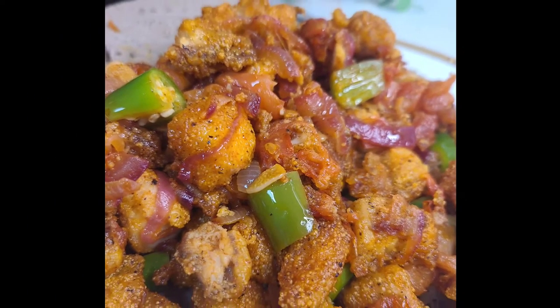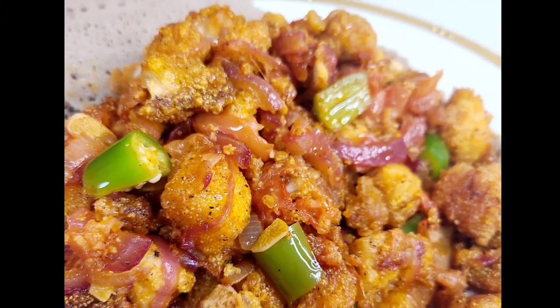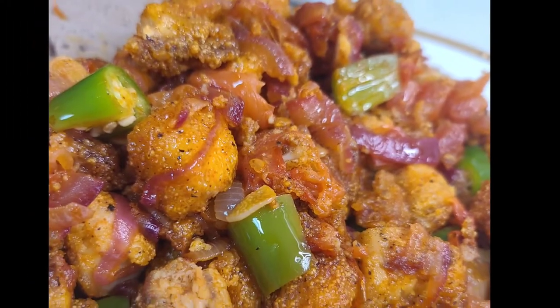Hello everyone, welcome to this video. We are going to show you how to use the gulasha.